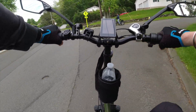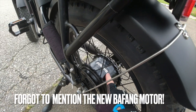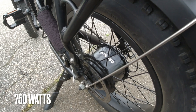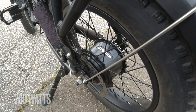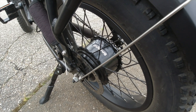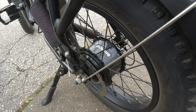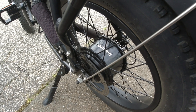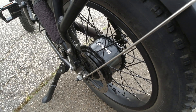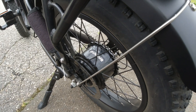Victor installed a Bafang 750W motor — he just popped the old one out and put the new one in using the same casing. Very easy swap. The motor costs about $220 from Electric Bike, and it gives an additional 8+ miles per hour and lots of torque, as clearly demonstrated in the hill climb video.